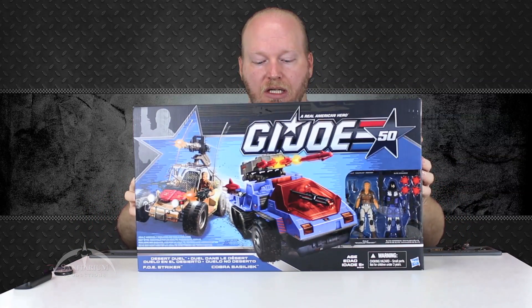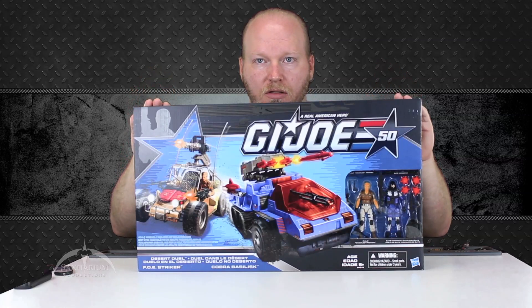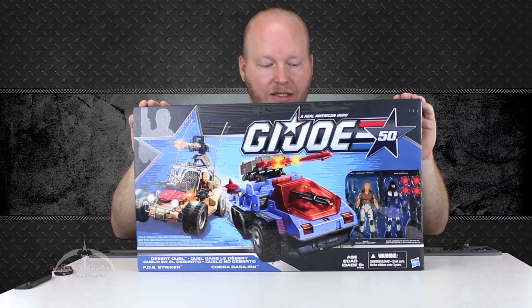Hey, what's up everyone? I'm Colby from Sanitarian Productions. Today we have another G.I. Joe toy review from the 50th anniversary. Today we're looking at this really cool set featuring the Foe Striker and the Cobra Basilisk.